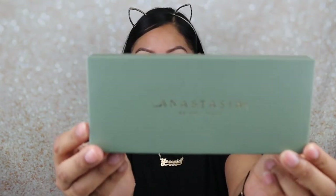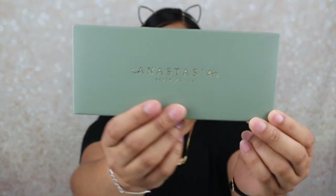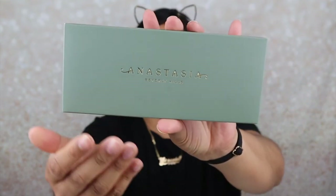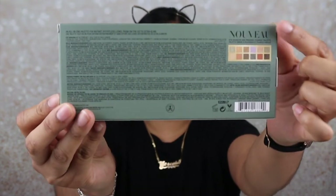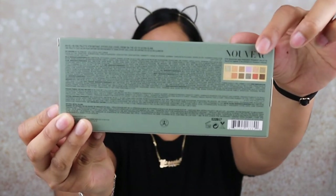Alrighty girlies, so like I said in my introduction, I want to create a look using the Anastasia Beverly Hills Novo palette. So this is what the outer packaging looks like — it has this sage green in the back. It tells you the ingredients in the eyeshadows, and it gives you the color palette right here. This has a 12-month shelf life, it is cruelty free, and this is an all-in-one palette for instant effortless looks from on the go to ultra glam. Okay, we like that.